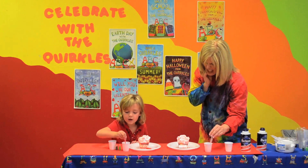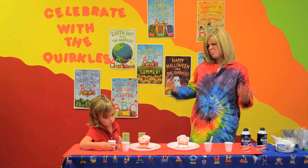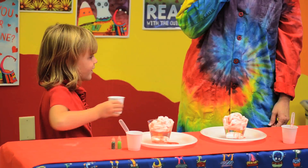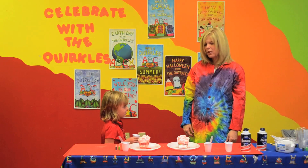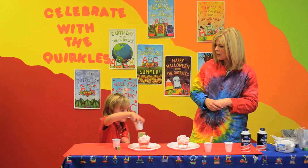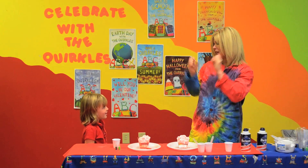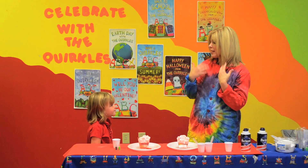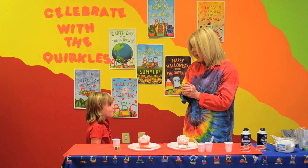A potion isn't really a potion unless it bubbles, is it? We could use vinegar. Can we just use vinegar, though? We can use baking soda. What's that going to do? It's going to make it bubble, because when we mix vinegar and baking soda, we're making a gas. What kind of gas are we making? We're making carbon dioxide. Carbon dioxide is the kind of gas that's in soda pop. It's also in our air — we breathe out carbon dioxide and we breathe in oxygen. And it helps plants make their food.